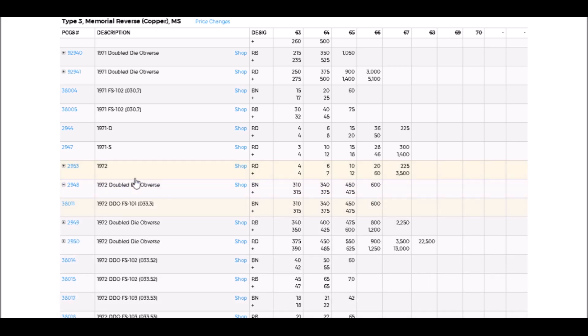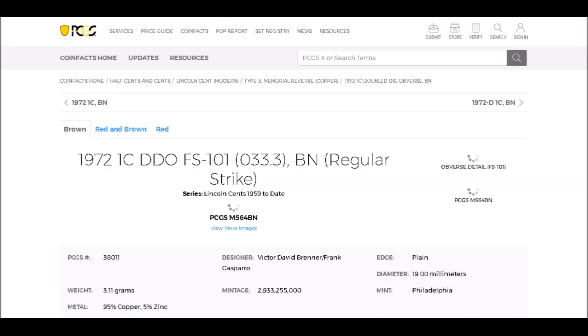We are going to move on to the 1972 double die obverse. Keep in mind there are a lot of really beautiful double dies for 1972, but we're going to talk about the Type 1 — the one listed as FS-101 — which is the double die most people are familiar with.